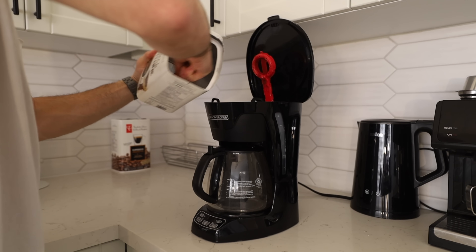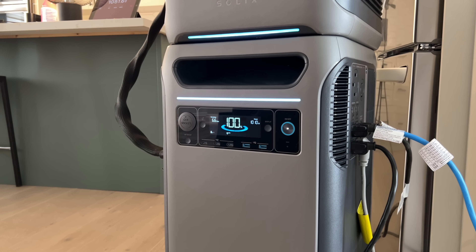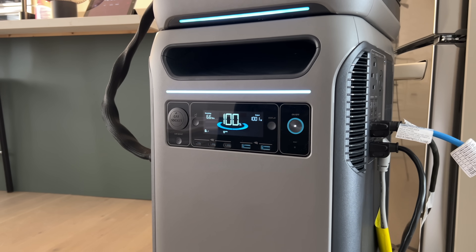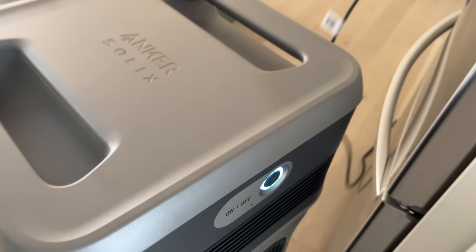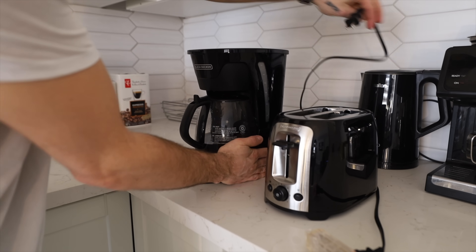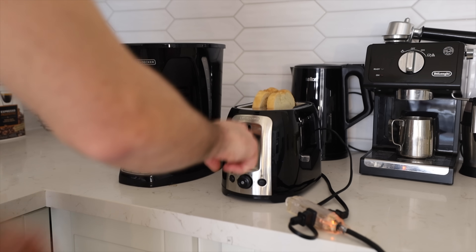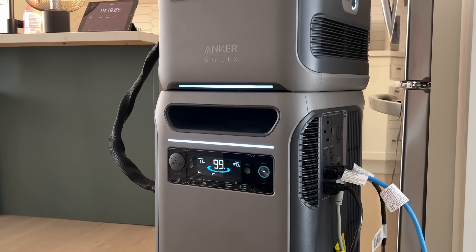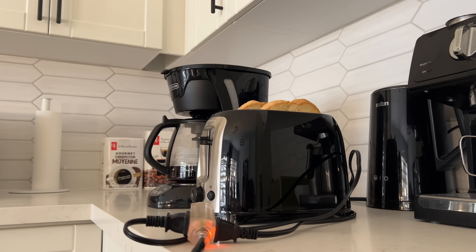Coffee — it's a necessity. Our coffee maker uses 908 watts, but it only needs power for about five minutes. As soon as that coffee is brewed, I'd unplug it because the warmer underneath is going to consume power. You don't want to waste it if you don't have to. Then we threw some toast in the toaster — our toaster uses about 835 watts, but again you're only using it for maybe three minutes. So not a whole lot of power used there. And bam, breakfast is served.